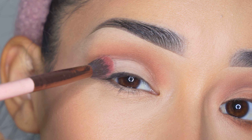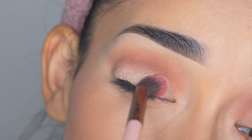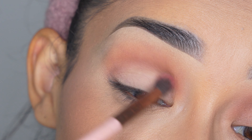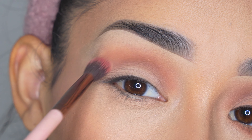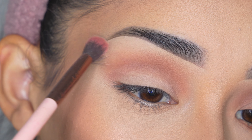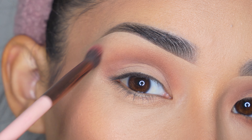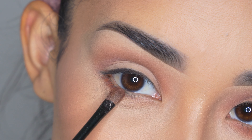Once it's looking good I'm going to grab this lighter tone and apply it on my eyelid — I'm pretty much setting the rest of the concealer that way it doesn't move throughout the day. I'm also going to use this to set the concealer on the brow bone and to blend out any harsh lines from the brown eyeshadow to make it look smoother. You can also use translucent powder or pressed powder for this part — any light shade will work.